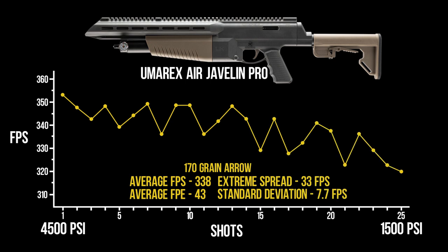From a full 4,500 PSI fill down to the 1,500 PSI regulated pressure, we are getting the 25 shots that Umarex claims — great to see. There is a little bit of a larger extreme spread than I'd like out of a regulated gun, but not a big deal, especially for sub-30-yard interactions this gun is really great for from a hunting perspective. We didn't hit the 370 fps mark, but with an average velocity of 338 fps and an average energy of 43 foot-pounds, it is still good enough to hunt with. Add a heavier broadhead and you'll get more energy, though velocity will drop, so you'll need to test that.